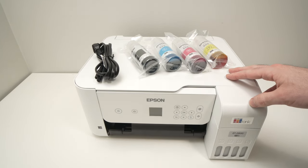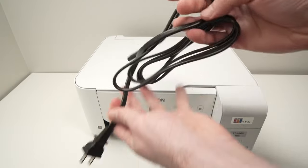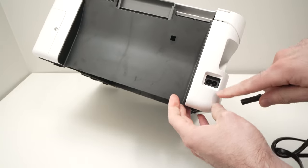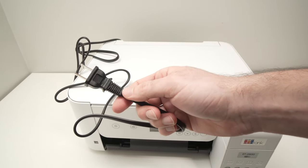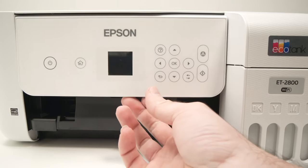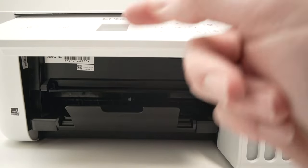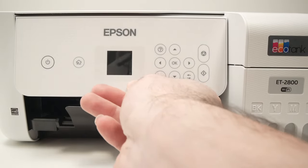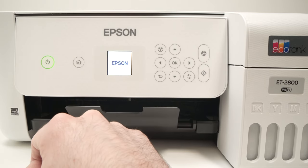In this video I'll show you how to set up your Epson EcoTank ET2800 from the very beginning. First, connect this cable that came included on the back of the printer and connect the other end into your outlet. Next, power on the printer. By the way, this control panel is able to tilt to 90 degrees, so if you prefer doing this standing up, you can put it in this position. I'll press the power button once to power it on for the first time.